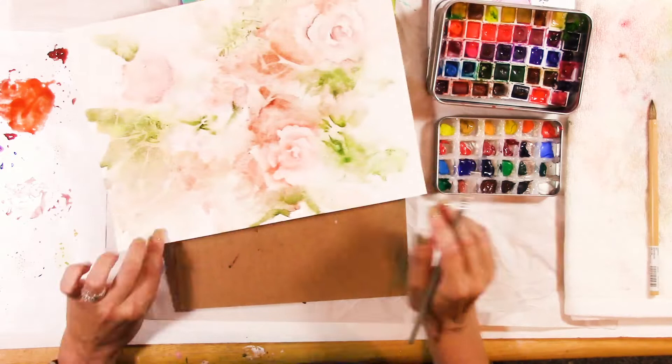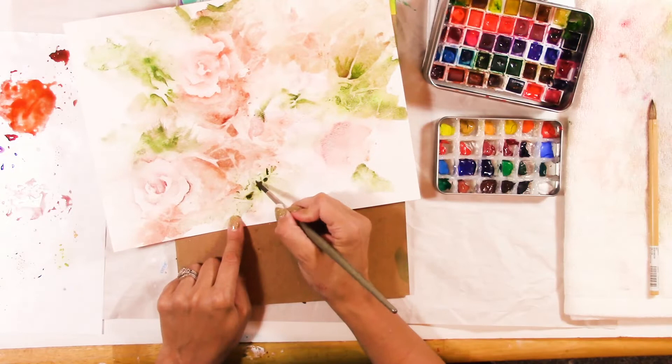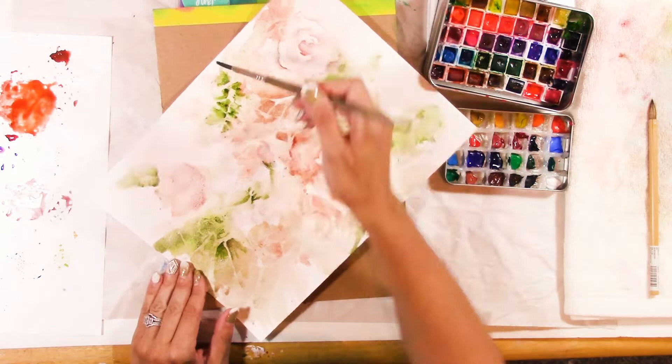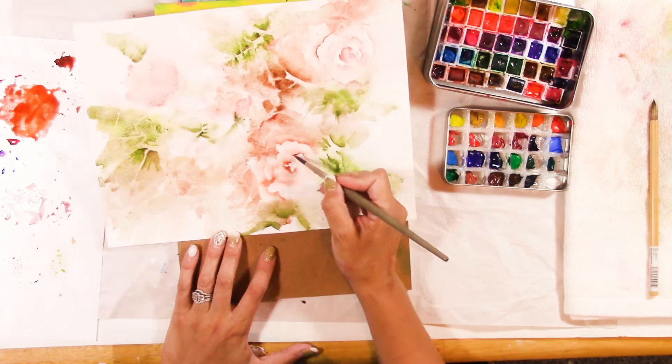Remember, you're just picking out pieces here and there, and you want to be thinking about composition. You definitely want some quiet spaces where it's really subtle — just that dripping effect. Keep it loose. It doesn't even have to be fully developed as a flower; our brain will see it if we paint a few details that suggest flowers and leaves.